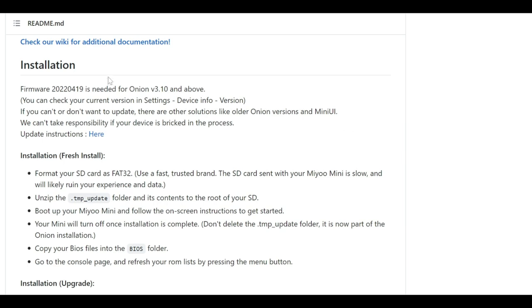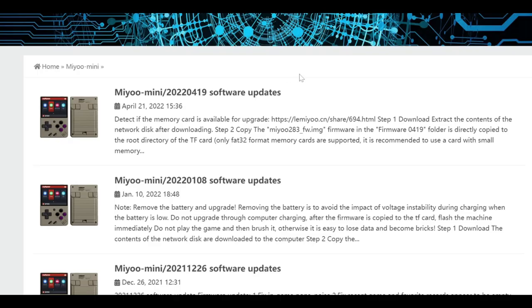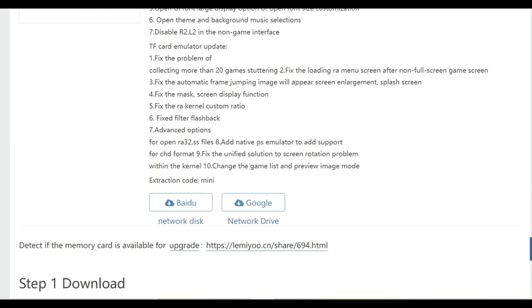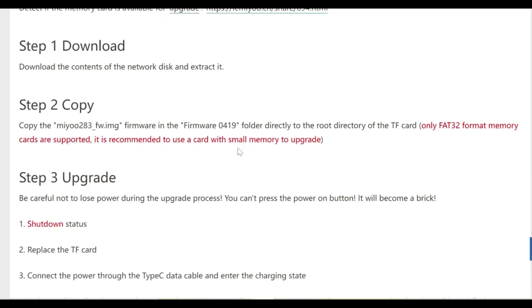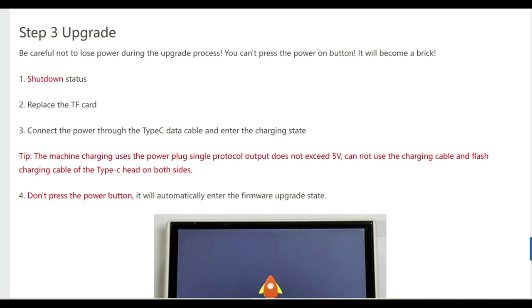Now that you've got your memory card good to go, click on the Update Instructions and follow the steps mentioned there, or go directly to the Miyoo Mini website. This gives you all the details of what's in the firmware update - there are some fixes here and there. The file you need is located in the Google Drive option; just click that and it will download to your laptop or PC. Then copy the file MIU283 onto the start of your memory card - make sure it's FAT32, otherwise it will not work.